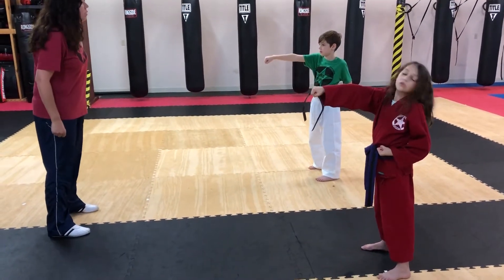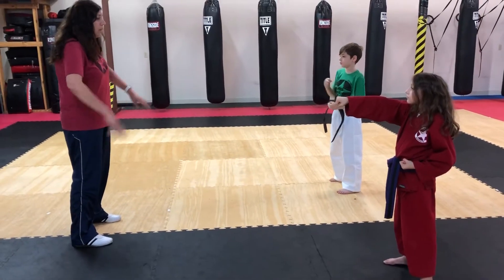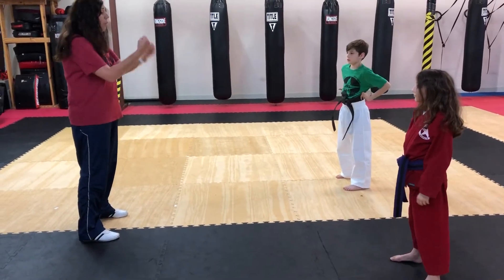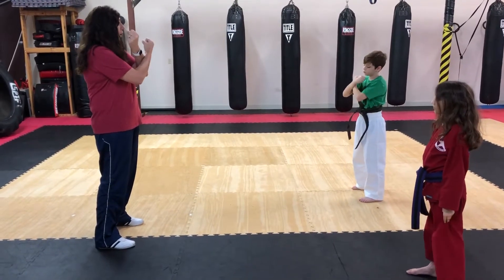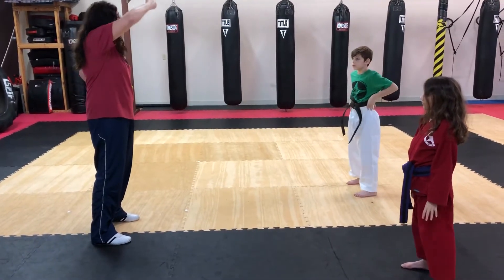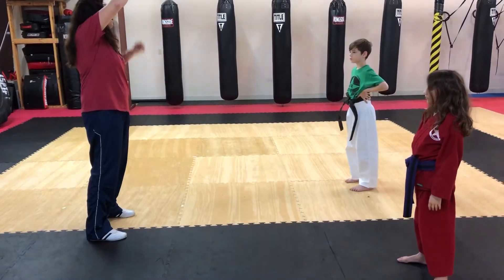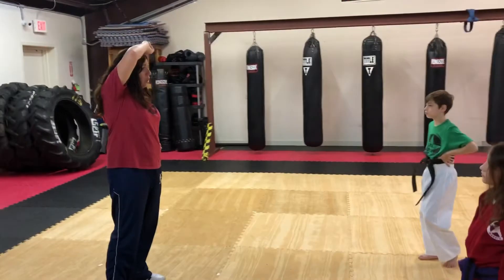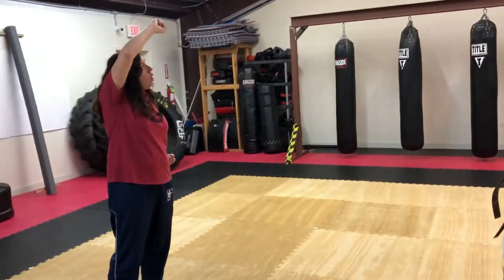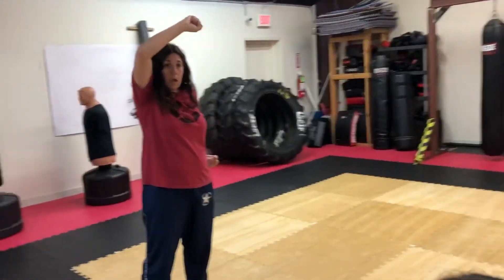Excellent. The next basic that we're going to do is a high block. So relax for a second. With our high block, a couple things that we need to remember is whichever hand's in front, that's the arm we're going to use to block over our head. Now, you can see that my wrist is straight and my fingers are pointing out.